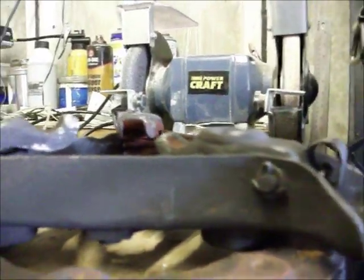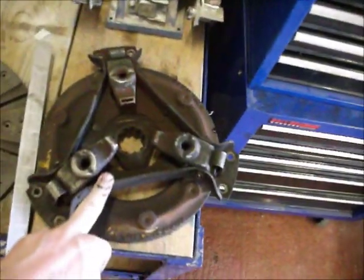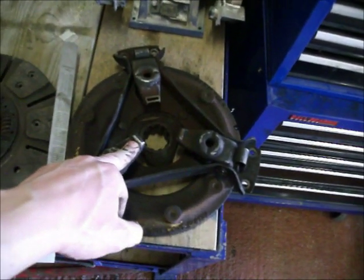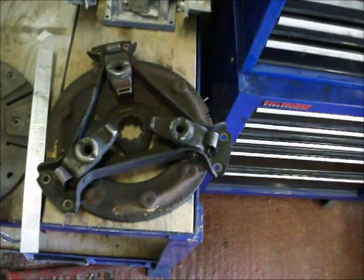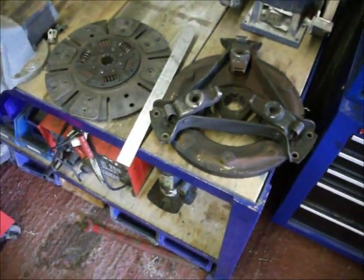Between these levers there's probably a good inch of variance, so that'll need to be rectified. I think we'll be going to the breakers for a second-hand flywheel to replace the cracked one, and maybe see if we can get a second-hand cover plate, or at least some new levers and springs as well. We'll see how it all pans out.